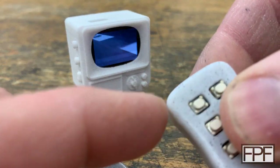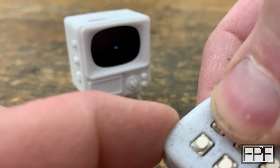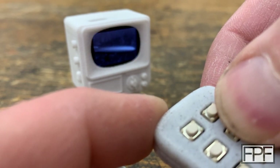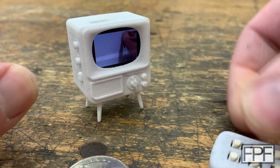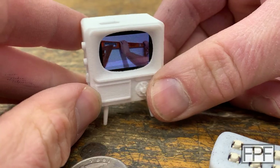We have the same controls on here. I think we can actually turn it on and off. Yep. We can change the channel. Oh, hey, look — it's an episode of Functional Print Friday. How'd that get on there?